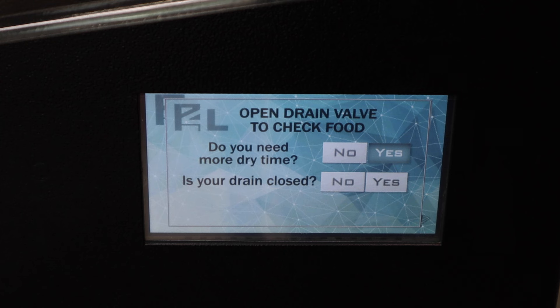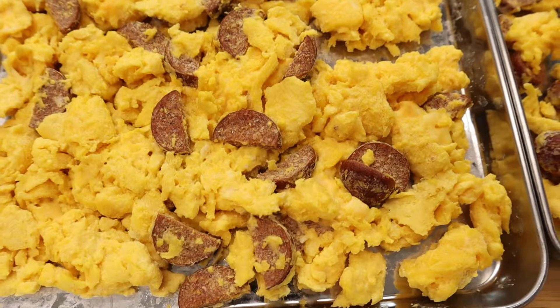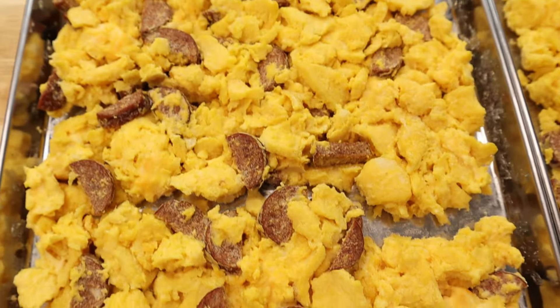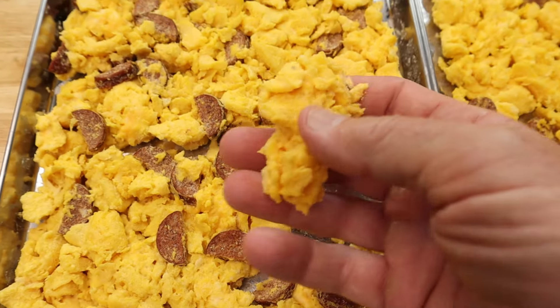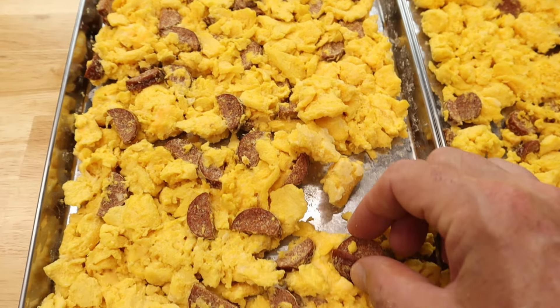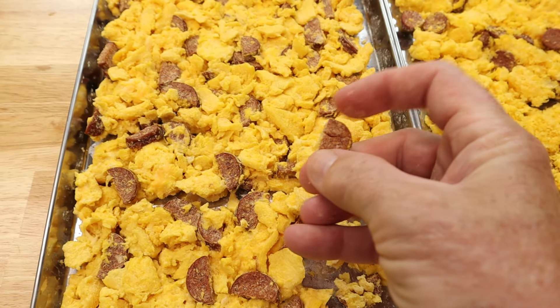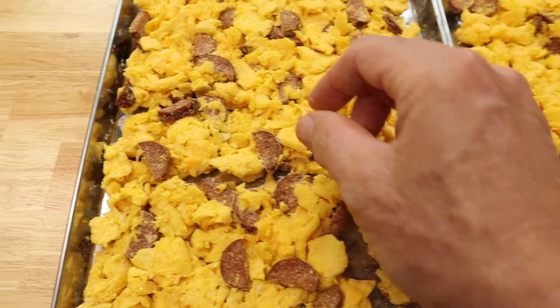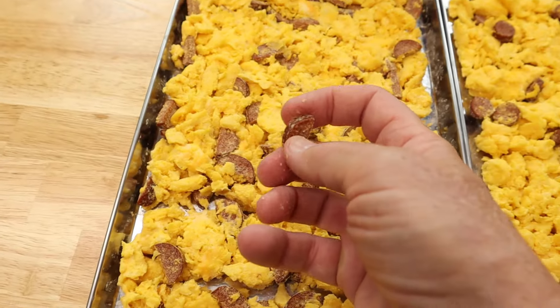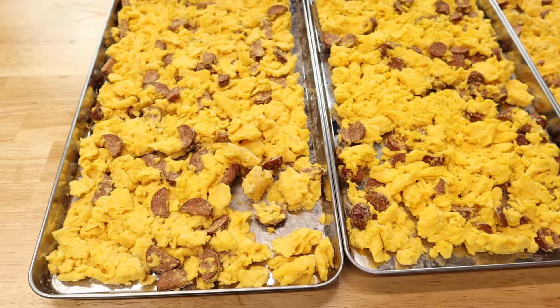Let me take the trays out and show you up close. Once you know your food is done and doesn't need more dry time, you just hit No and then Complete. You can see it looks pretty much the same — shrunken a little bit, and the meat itself is just a little crispy. It's done, nice and dry, and it comes apart well.